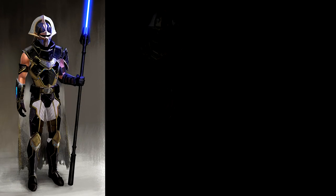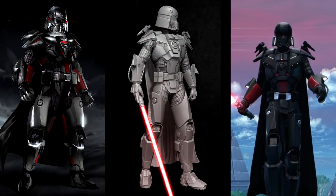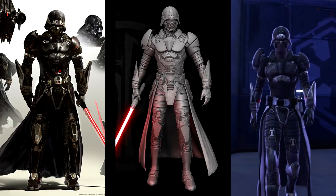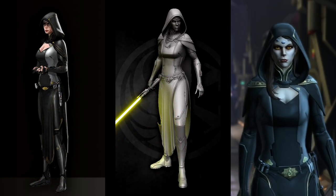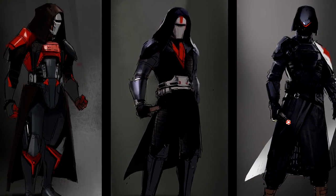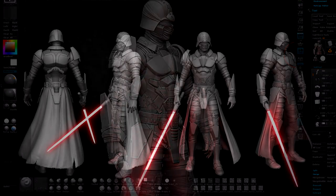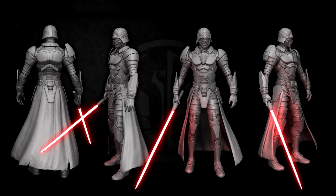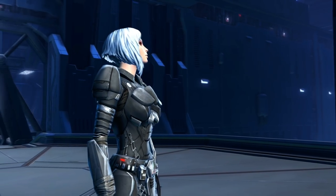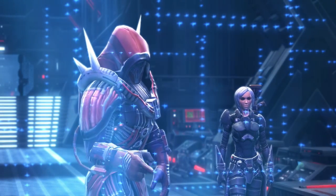From concept artist to character artist, each member of the development team plays a key part in creating armor in Star Wars: The Old Republic. Every part of the process must be given careful consideration, starting with ideation and sketches and ending with the technical work done by a character artist to allow the concept artist's ideas to come to life. So the next time you play Star Wars: The Old Republic, take a close look at your character's armor and see what kind of story it can tell.